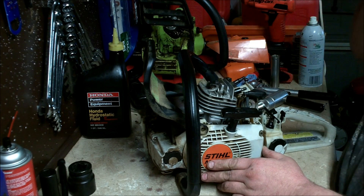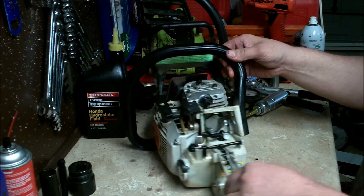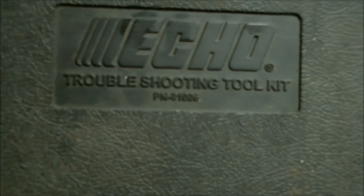You loosen the muffler and slide this wedge down between the muffler and the cylinder head. The next thing you want to do is remove the carburetor, then block the intake port off as well. This kit came from Echo — the part number is 910006. It's Echo's two-cycle troubleshooting kit.